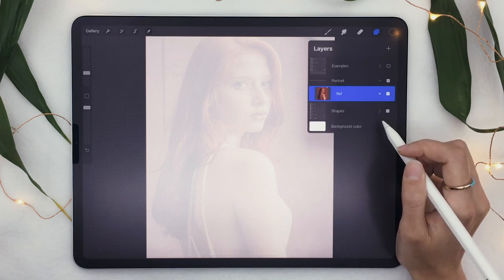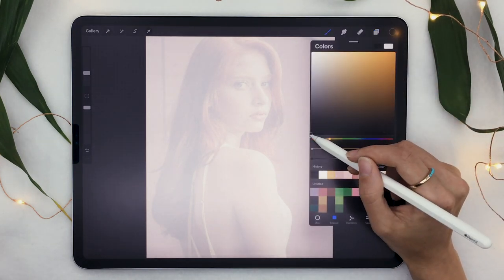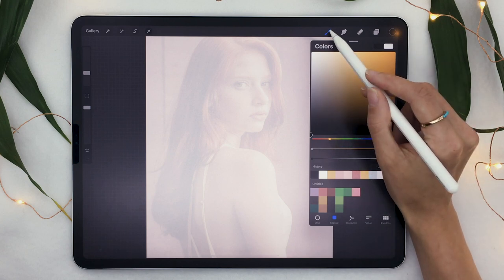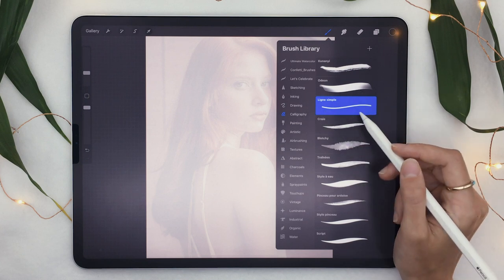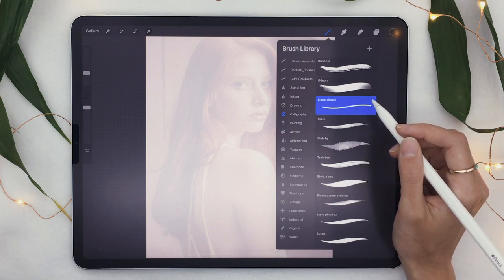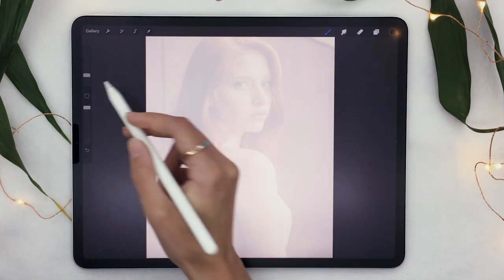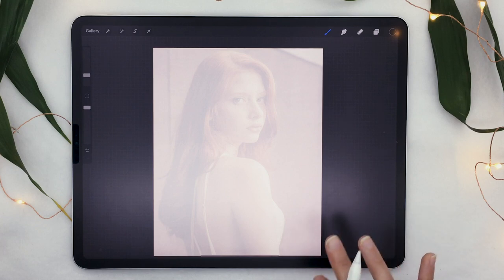Once you've done that, create a new layer and make sure your brush is set to black, or whichever color you want your line art to be. Go to the calligraphy brushes and select the simple line brush — it's the third option from the top. These are regular brushes that come with Procreate so you don't have to download anything fancy. Set the brush to a fairly small size, about a quarter of the way up the slider.